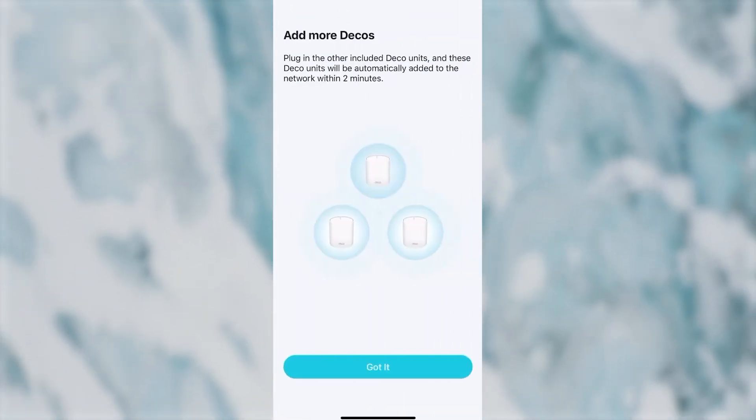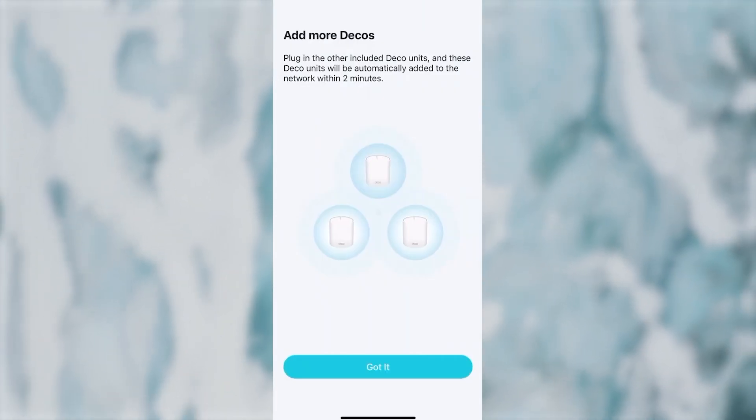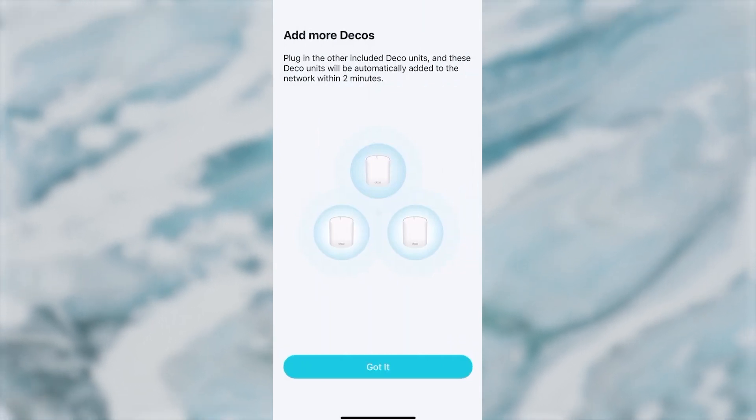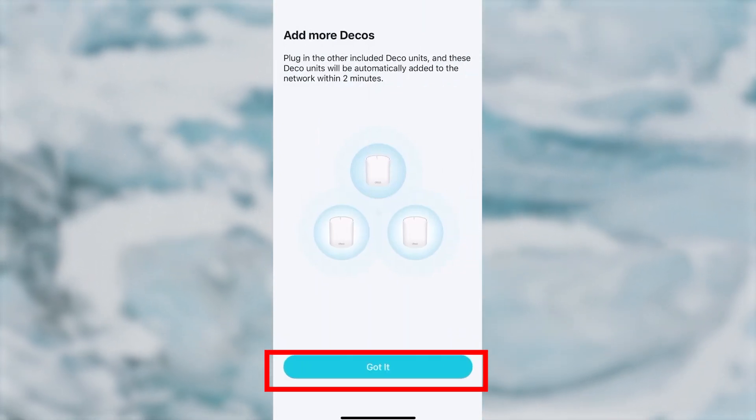Next, you'll be offered to add more DECOs. Plug in the other included DECO units and they will be automatically added to the network within two minutes. Then press the Got It button.